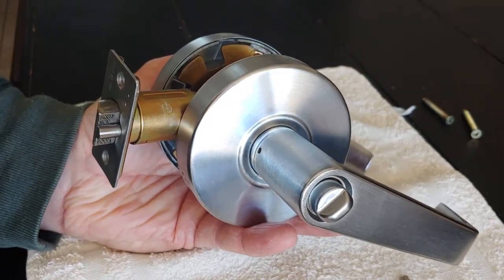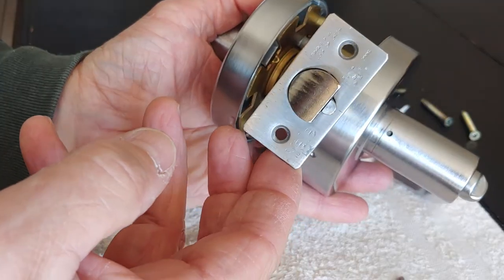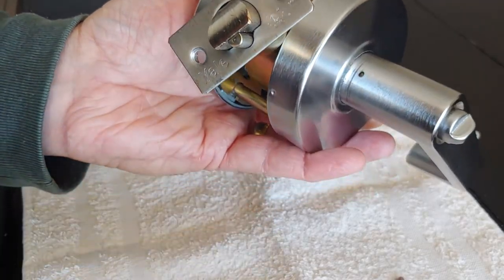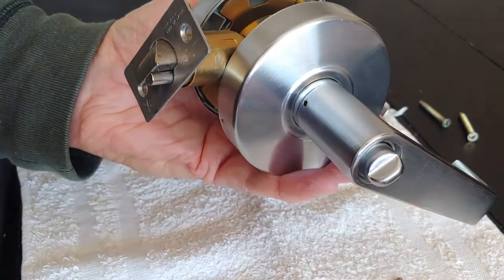Hello, it's the FYI Guy here. I have a Yale lock — this is a commercial Yale lock. Schlage locks are similar, and I'd like to demonstrate how to remove it from the door.